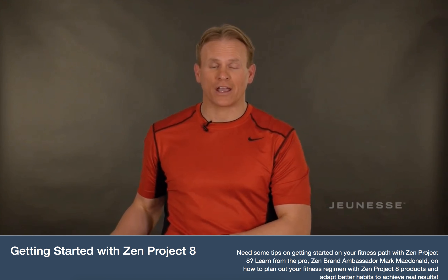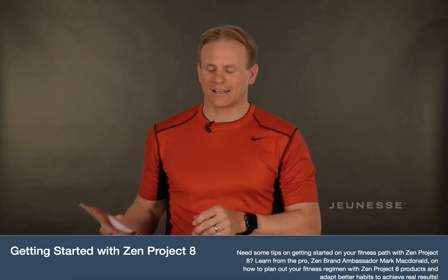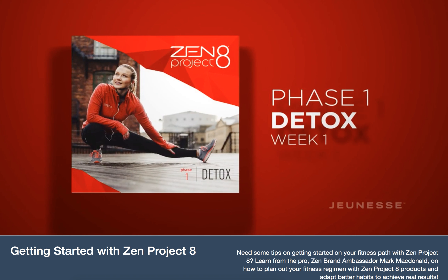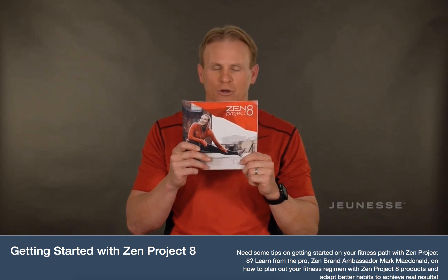We start with your detox phase. The first box is detox and there are three main things in it. First off is your phase guide. This is the most important in all your phases — make sure you read this before you do anything else. It's going to walk through your food list, give you some recipes, and look at your meal plan. So check this out for sure.